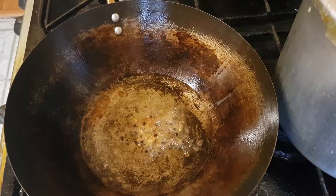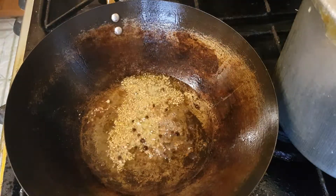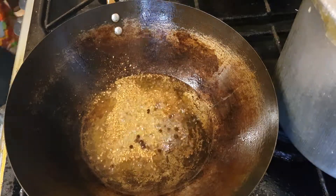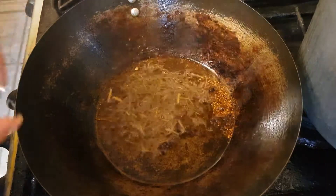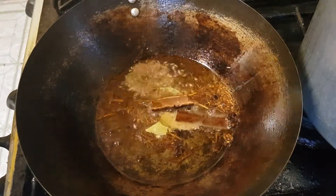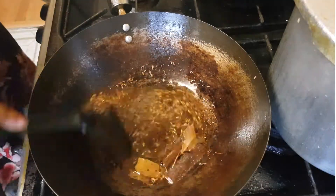I'm heating up my mustard oil. I already dropped in the methi seeds, and now the Sichuan pepper and the coriander powder, now the Jimbu, and now the dry herbs with the Jira and the Lapsi Godulo.